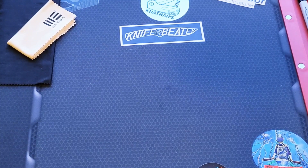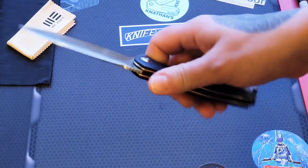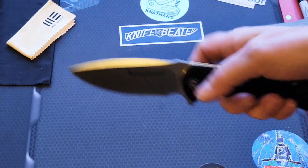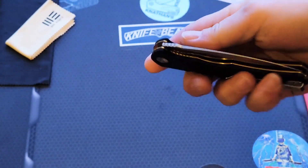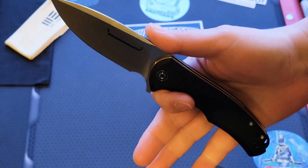Let's just get started with probably the best Civivi of all time. Let's start with that one — it's your best budget-friendly definite user, all ergos, big blade, massive Praxis. I would have to say this is a close second to probably the best budget blade of all time. The ergos are phenomenal on this.